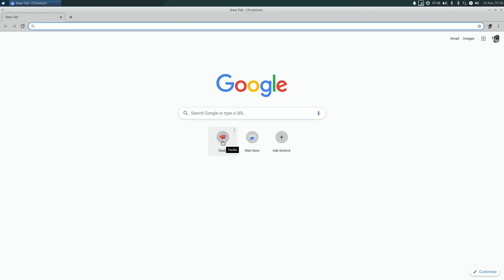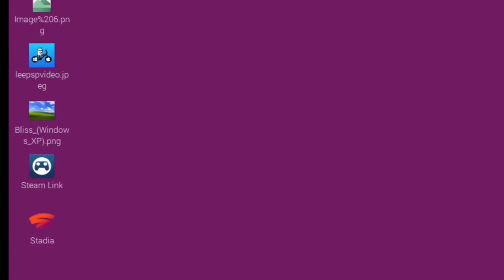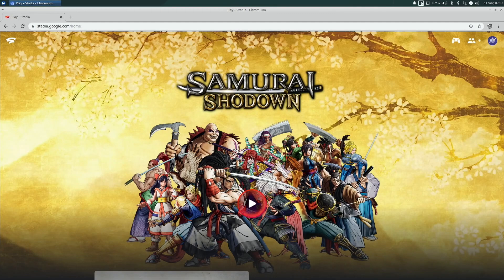Down here I have Stadia — you just go to stadia.com. I tried this on Raspbian and it actually put a Stadia icon on the desktop, but when you tried to launch it, it just kept saying you needed to update your Chromium browser. So I decided that Zubuntu might work because it's a 64-bit version of Linux.